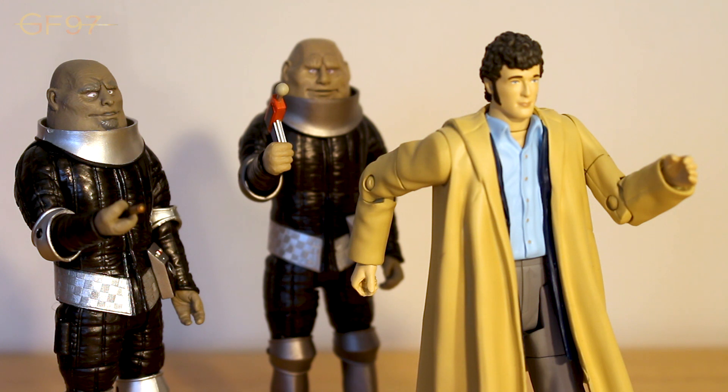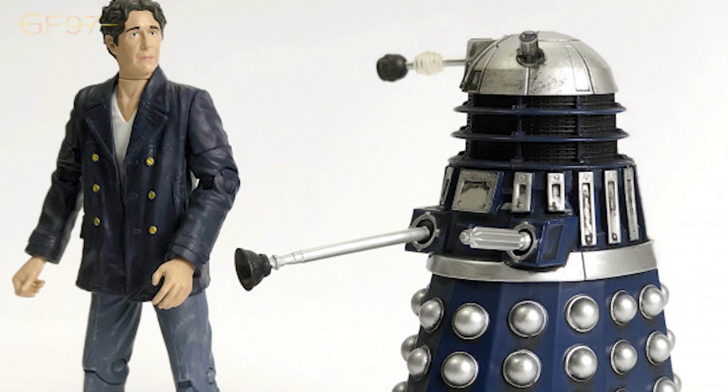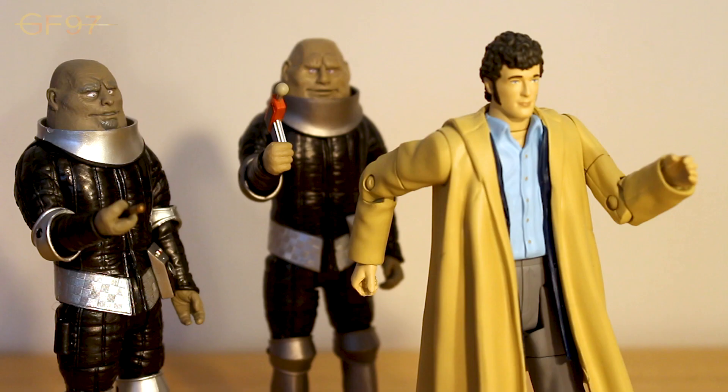I hope you enjoyed my review of the Sontarans set. Please comment, like and subscribe, and follow me on Twitter, Facebook, and Instagram - links to that stuff in the description below. What do you think of the Sontarans set? What sort of future companions would you like to see done? Let me know all your thoughts in the comment section below. My next B&M review will be the 8th Doctor and Dalek Interrogator Prime, one of the free two-packs of exclusive Big Finish figures, which I'm excited to look at. So until then, have a great rest of your day, and I'll see you next time. Bye!